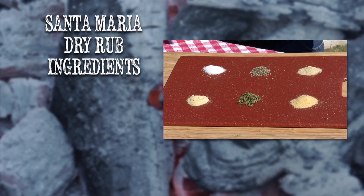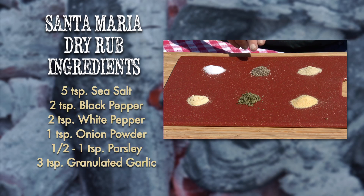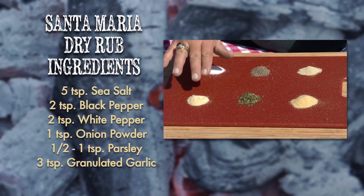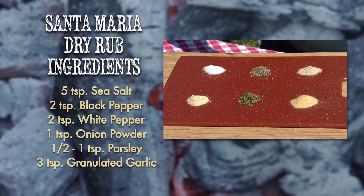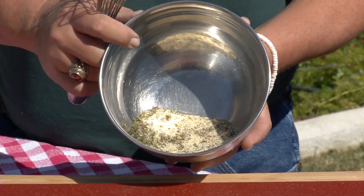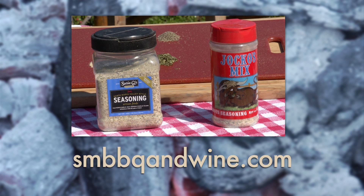The perfect thing you're going to need for your Santa Maria style barbecue is some dry rub. Here are the spices you'll need: five teaspoons of sea salt, two teaspoons of black pepper, two teaspoons of white pepper, one teaspoon of onion powder, a half to full teaspoon of parsley, and three teaspoons of granulated garlic. Let's mix it all up together. Not everybody's going to want to make their own dry rub, so what I recommend is Suzy Q's seasoning or Jocko's mix — we'll have the links on our website.